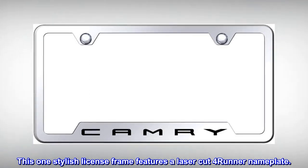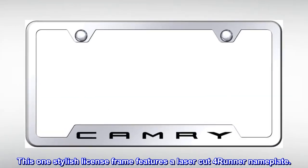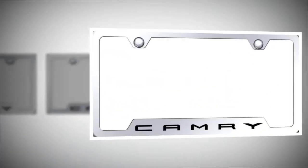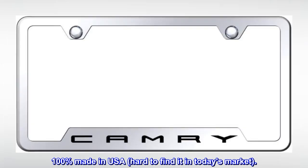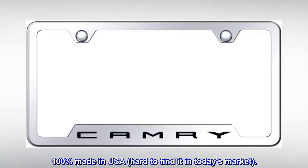This stylish license frame features a laser-cut 4-Runner nameplate. Solid stainless steel in polished finish. 100% made in USA — hard to find in today's market.